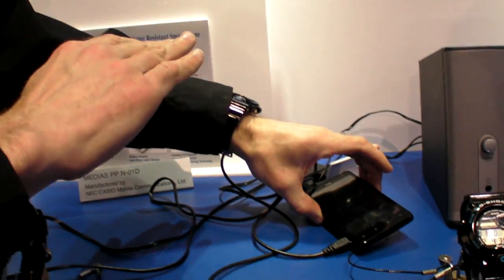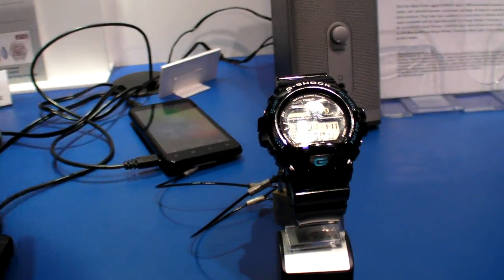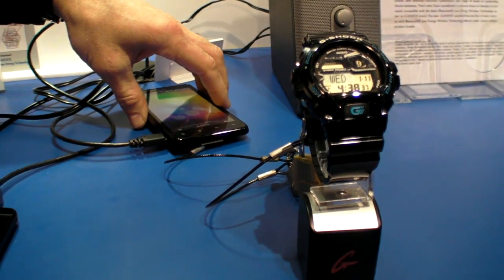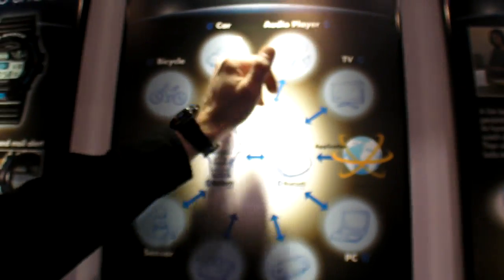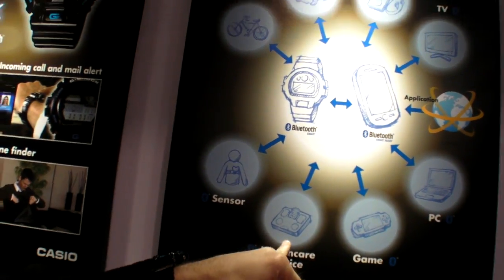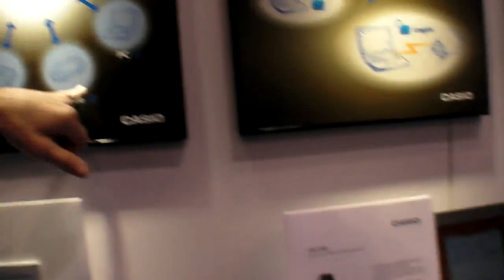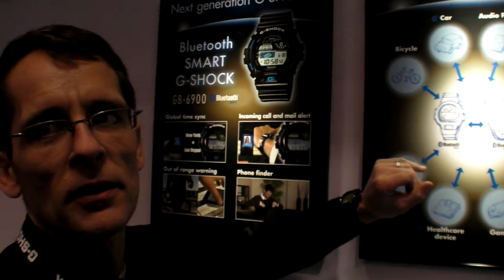From playing music on your phone, you would see the song title on the watch. In the future, they could work on something where you might be able to control your songs and playlists from the watch. Could there be Android apps that do something else? Basically you could work with developers to build things in different areas — a healthcare device could be one, where a device takes your readings, transfers it to the phone, back to your watch, and you could store and monitor that data.